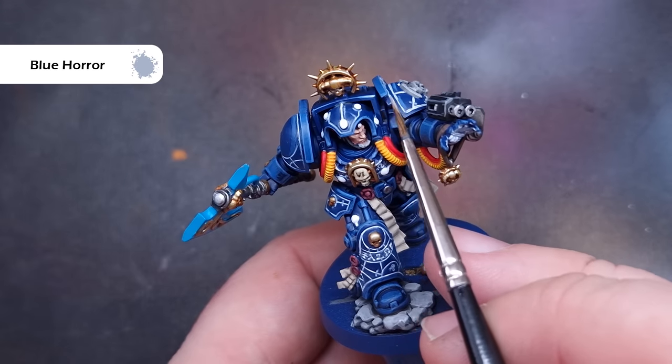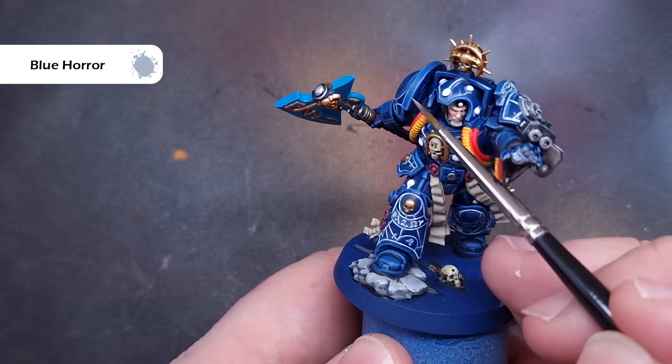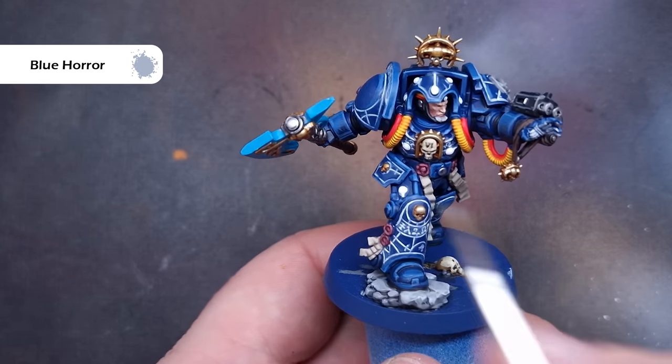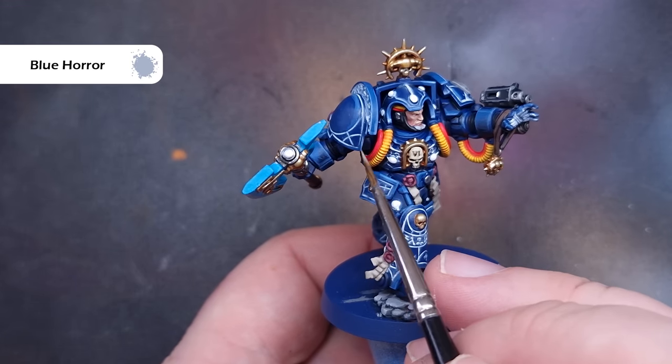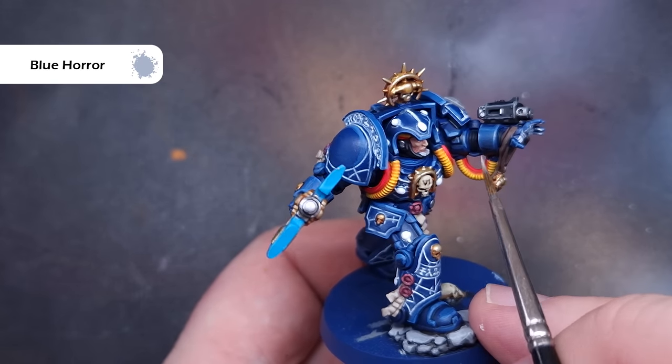As a final optional step to really punch up the value of the armour, I'm just going to take a little bit of Blue Horror and use this on the sharpest edges where we've got those corners — such as the top of the Terminator armour and along the top of those shoulder guards. It just adds a little bit of extra interest there.